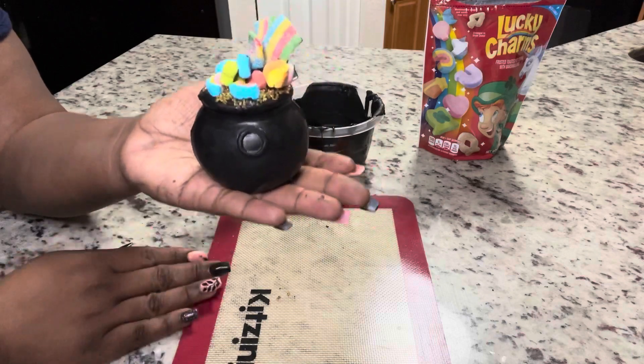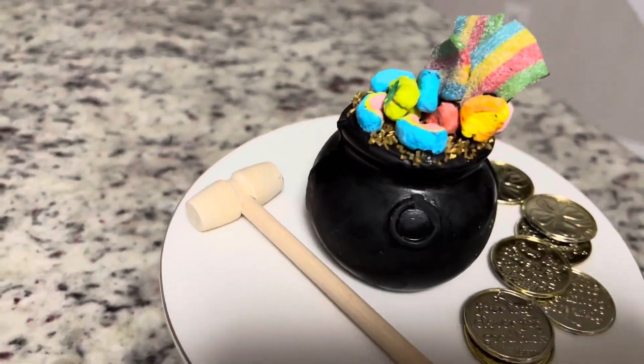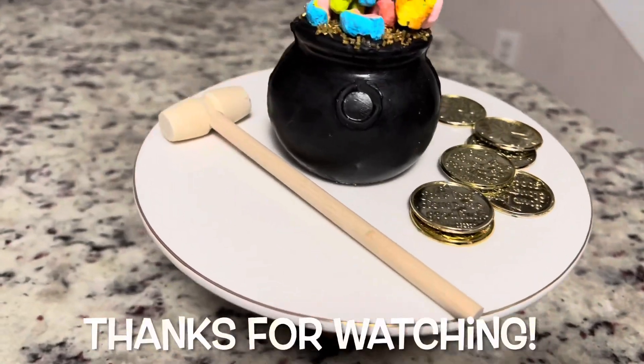And there we have it, guys! How cute are these to make for St. Patrick's Day? They're super easy, and there's a little hammer that you use to break it open.